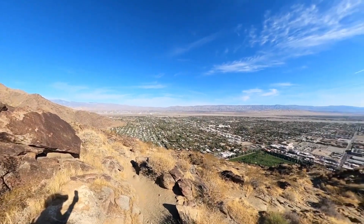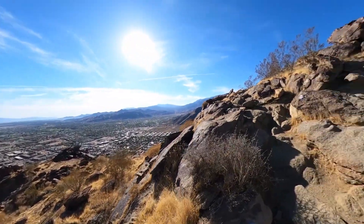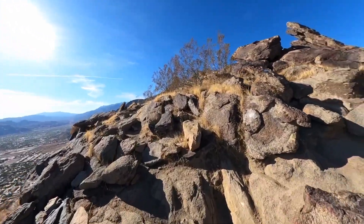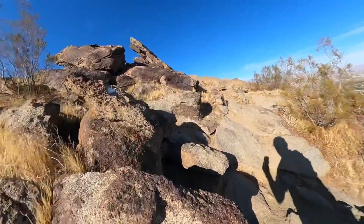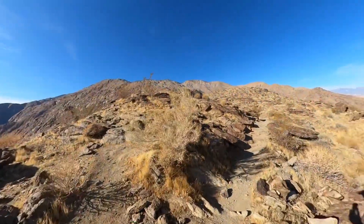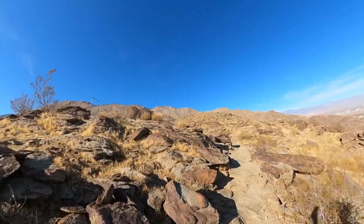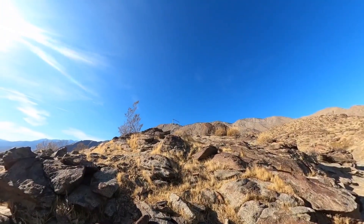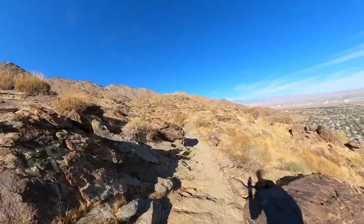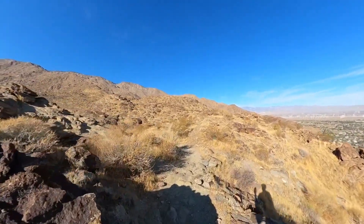The nice thing is that if you get tired, you can just turn around, taking in these beautiful views of Palm Springs as we go up. Keep following these white blazes. Eventually, towards the top, you're going to get a little bit of a breather — it mellows out a little bit. You can see there's a metal frame up there. I don't know if that's an old sign or a horse hitch. If you actually know what that was at one point, please leave a comment and let me know.